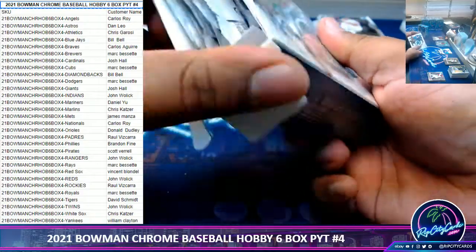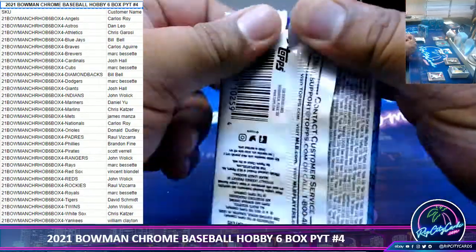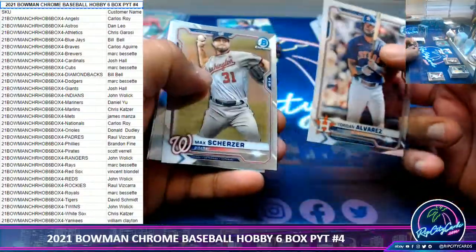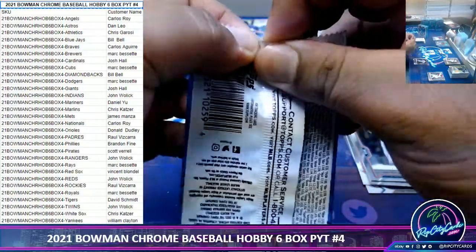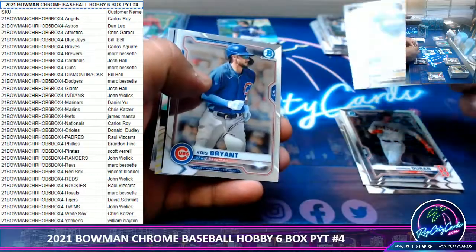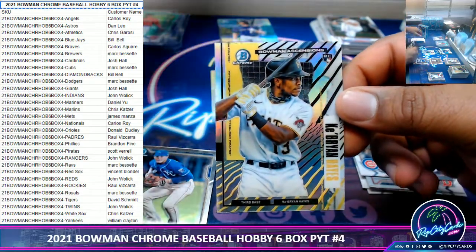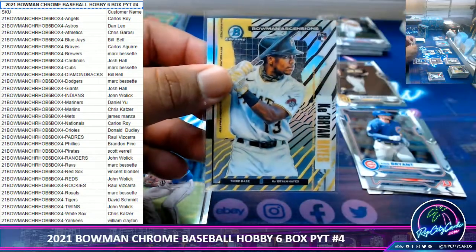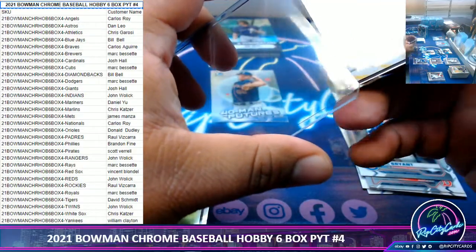The quicker you can get through breaks, the better. Case hit right here baby — Cabrine Hayes, Bowman Ascension, Pirates. Very nice.